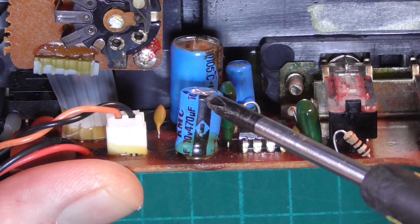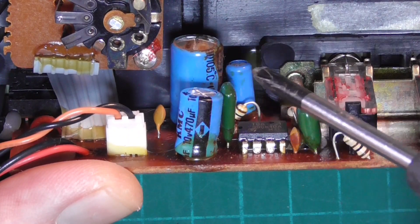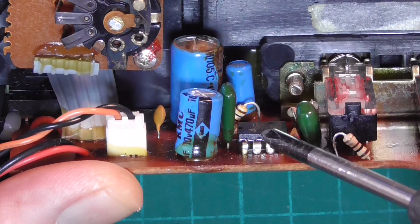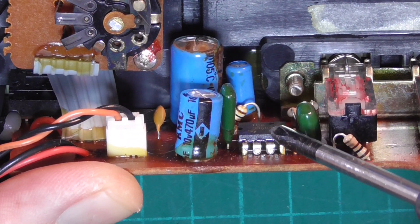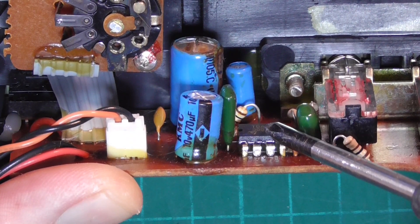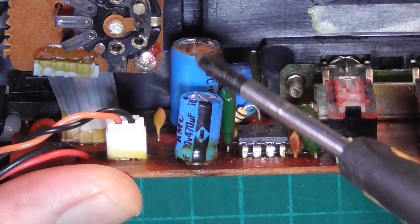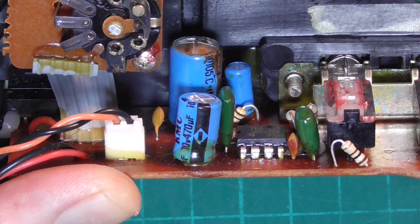This may be a case of just changing these two capacitors and then the radio will work. However, I have a very sneaking suspicion that it will also have damaged the audio IC, which is a TDA7231, so that will probably have to come out as well. But the path of least resistance is to change these two capacitors first and see if that restores operation.